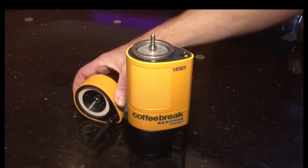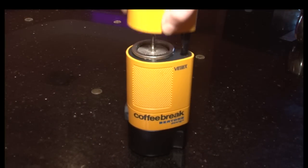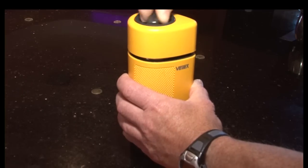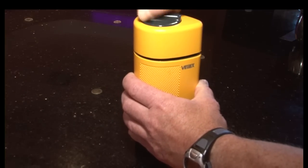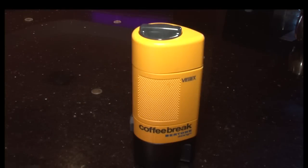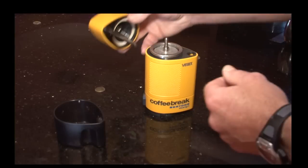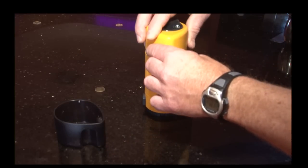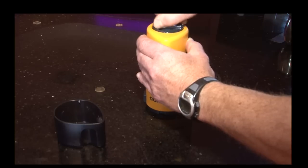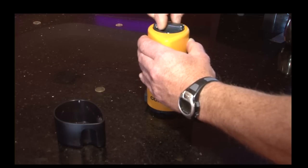Screw the top of the Velox down, but not too tightly. It should be snug. In this configuration, the coffee will be brewed directly into the built-in cup at the bottom of the Velox. A second configuration is to screw the top back on with the brewing nozzle positioned to the side. This way you can brew directly into a cup of your choosing.